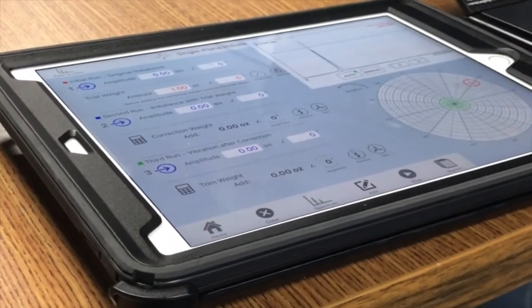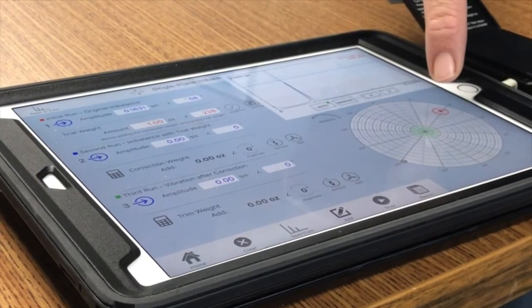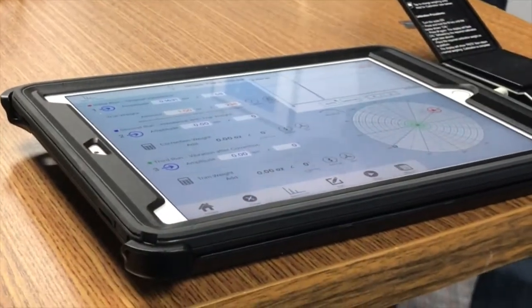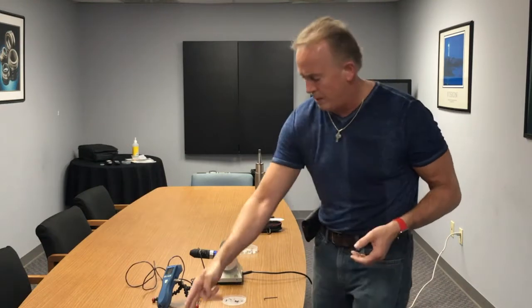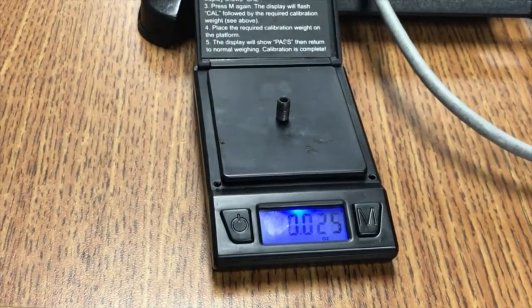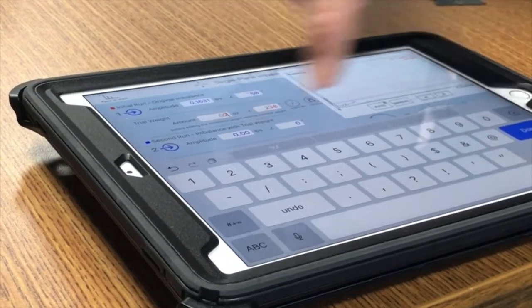We've got a simple one-two-three procedure here. You hit the number one button, knowing everything looks correct in the spectrum, and immediately it shows me where it thinks my heavy spot is and where it wants me to put my trial weight. We use the camera of the device to find exactly where to place it. We also have to weigh the trial weight so we know what value to enter. I'll turn the scale on, place the screw on top, and it tells me 0.025 ounces.